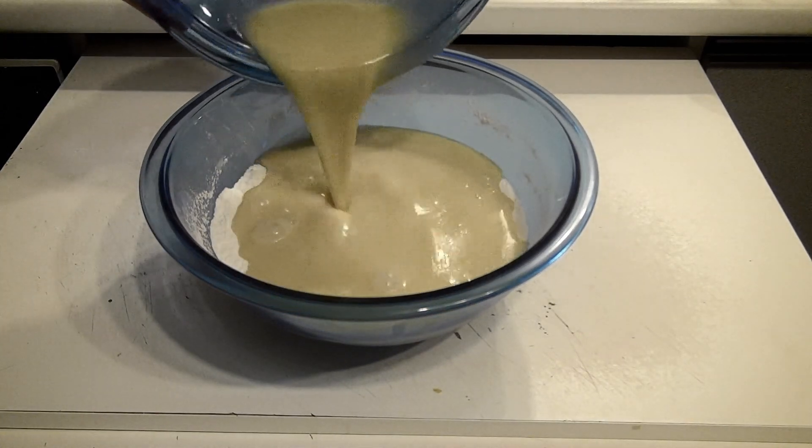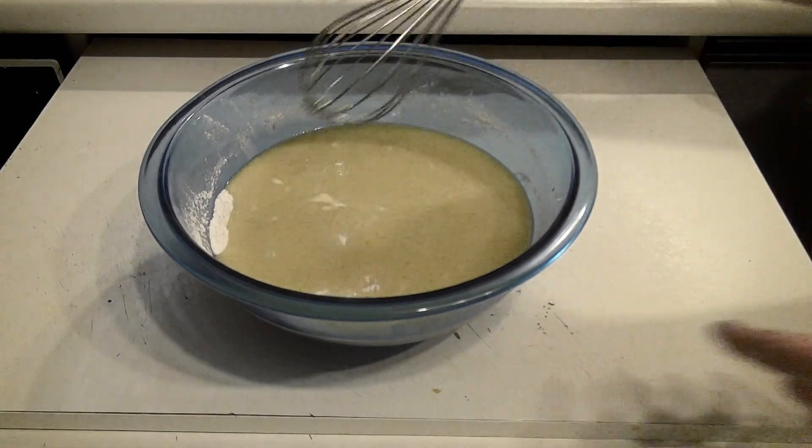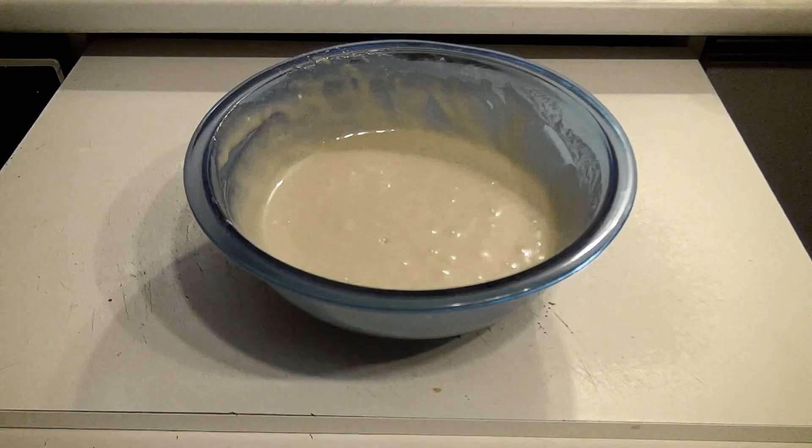We're going to mix it together, your wet and dry ingredients. You're going to whisk all your ingredients together and beat it up until it's creamy. Not like that — like that.